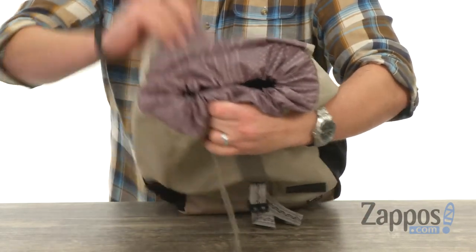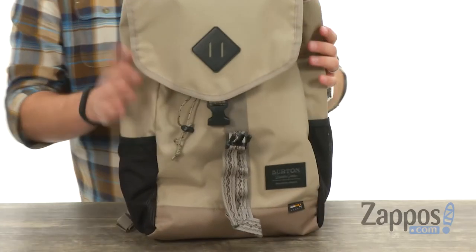Once you load it up, hold that shut, clip that back down and you're ready to go. So to put it simply, this backpack is amazing, so don't miss out on it from Burton.